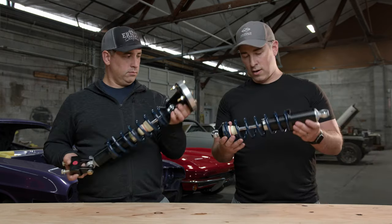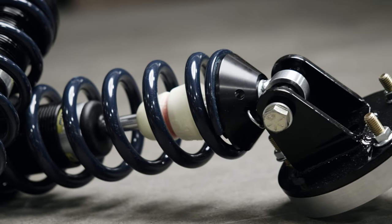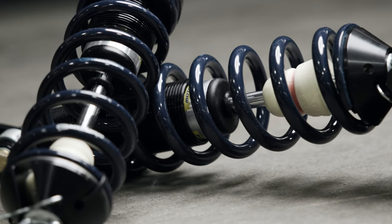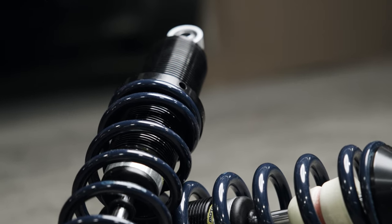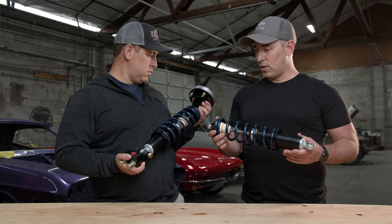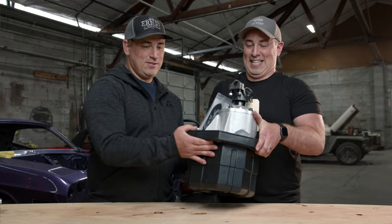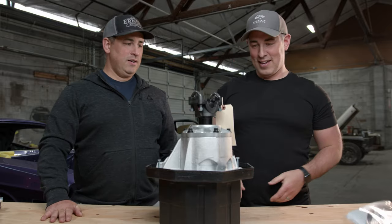Here's the matching rear coilover. Of note, both front and rear are height adjustable — with just a spanner wrench you can set the ride height up or down. It's got the shaft-mount bump stop, which means when you bottom out during heavy driving it's not loud in the car and stays pretty soft.